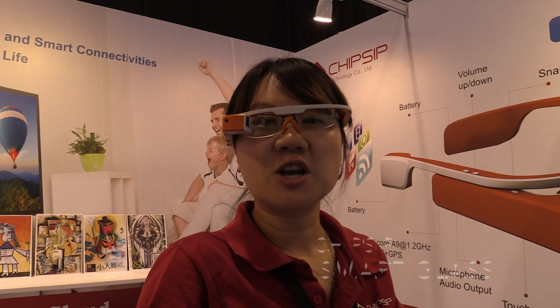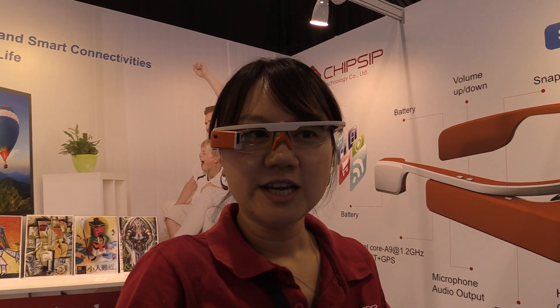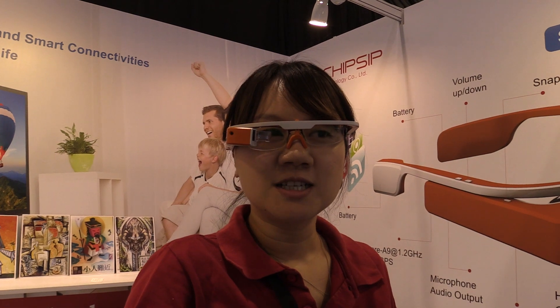Here is the Chipsip Smart Glass. So far, we released the prototype, and the developer kit will be ready for this Q3.